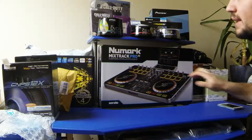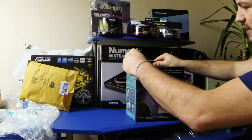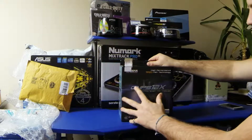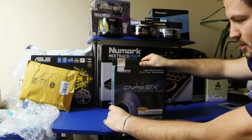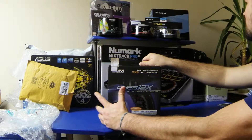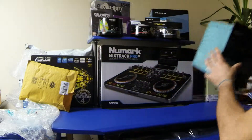Hi there YouTubers, today I'm doing an unboxing — well, an unboxing on everything here really. In this video it's the CNPS 12X from Zalman, it's a CPU cooler as you can probably tell by the end title. Be sure to check out my channel because I'm unboxing all of this you can see in front of you.